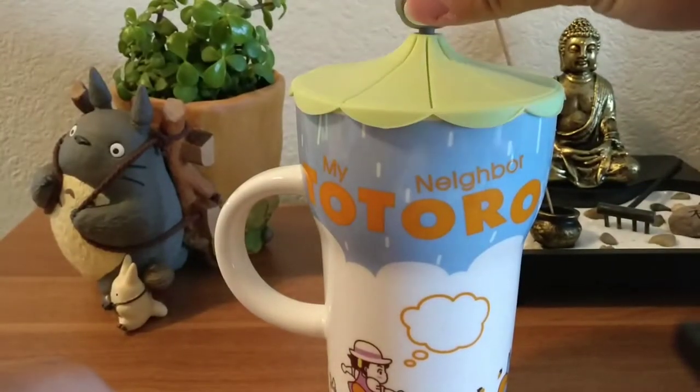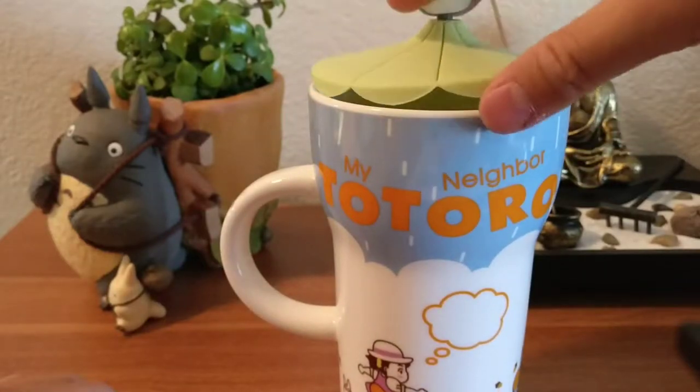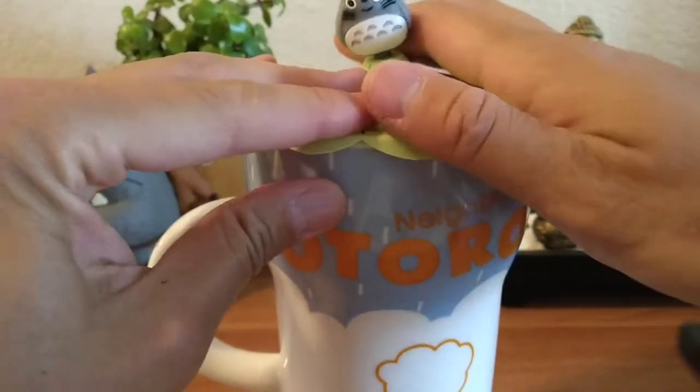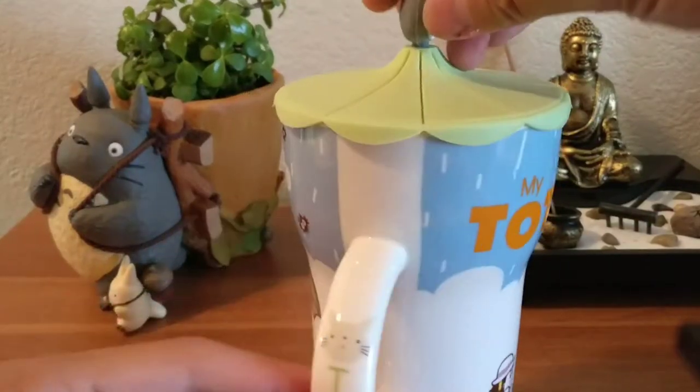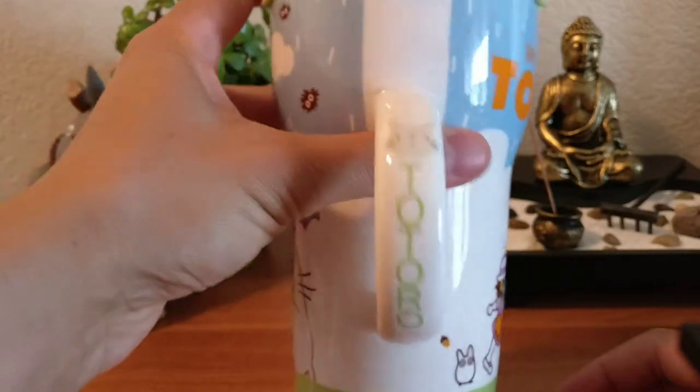So it's vacuum sealed, I think, so you can do that. If you let go, see. So if you leave liquid in there — oh yeah, there's a Totoro right there. I didn't see that — that's cute.